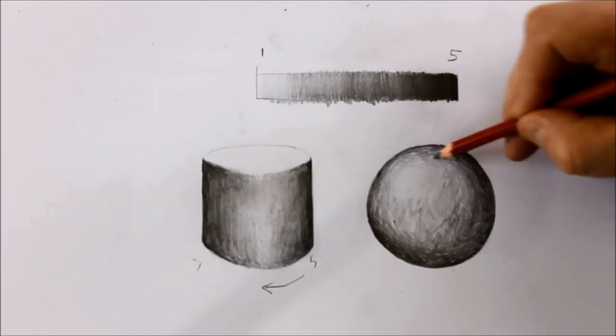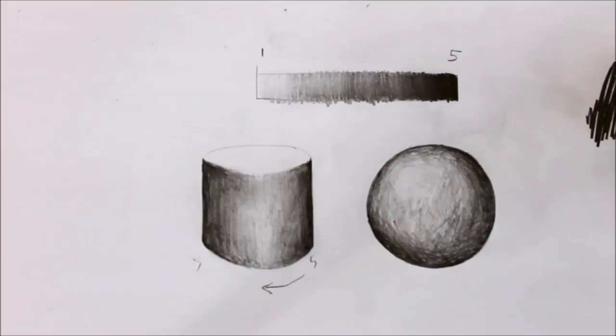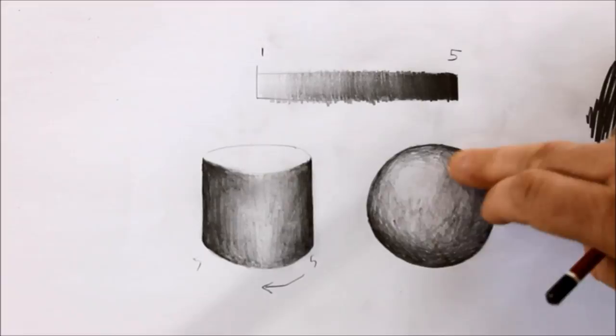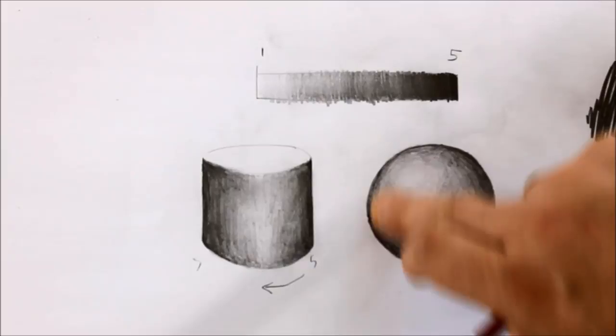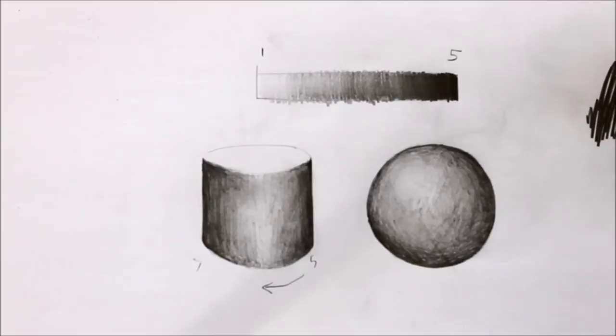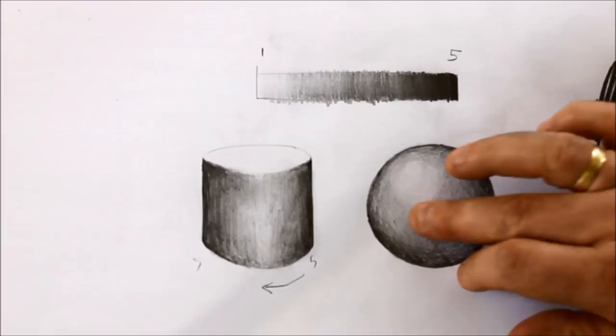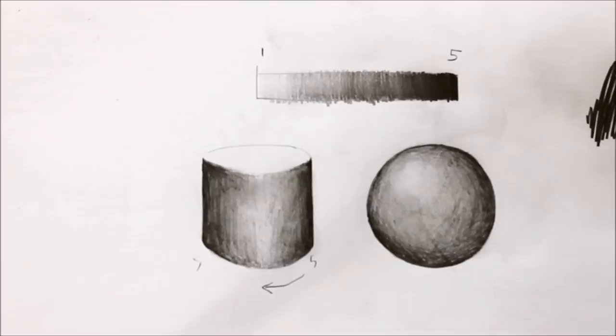You could keep working on this for as long as you want really, just getting it smooth and consistent all the way around. Normally when I'm working on this, if I'm not filming it, I'll just be flipping the paper around to get it to the right angle that's easiest for me to draw. Now I'm just going to add a bit of smudging in. You don't want to over smudge — just use it as a technique for blending the tone together a little bit. And then you can use the rubber if you want, just to pop out that white there. Just try to do it a bit lightly so it doesn't appear too obvious.